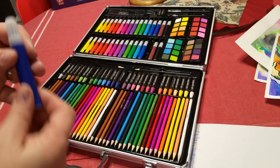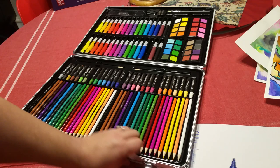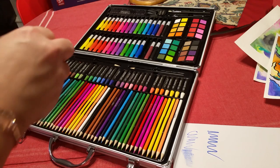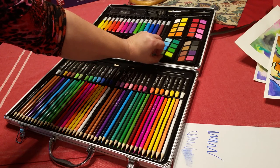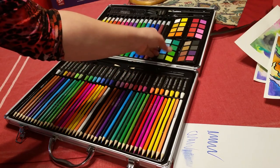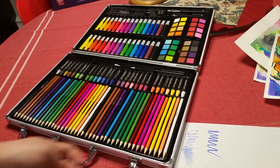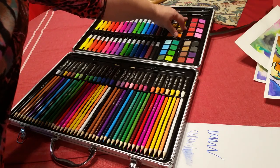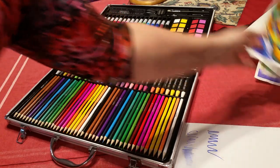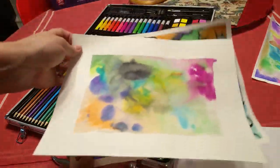This side of the case comes with a nice selection of markers. These are a shorter marker style. It also comes with four palettes of watercolors, and the variety on these watercolor packs is really really nice — better than your standard dollar store set of watercolors, with really nice vibrant colors.